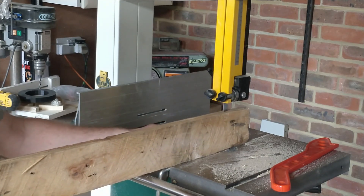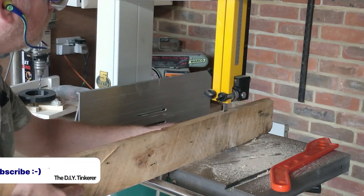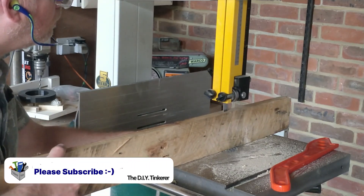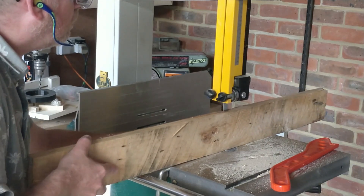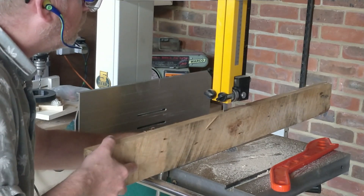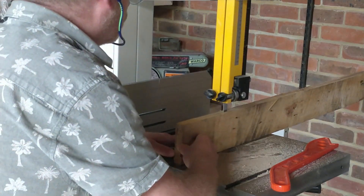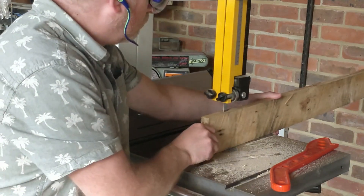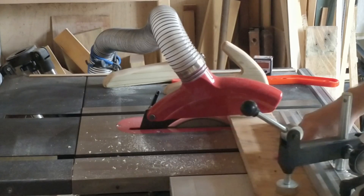This is a rustic project so I'm not too worried if it's a little inconsistent. This is my second attempt at re-sawing pallet wood — my first attempt used the re-saw bar that came with the saw, but the blade drifted quite a bit. I suspect this has more to do with my technique than the saw, so I started again free-handing it, and this worked very well.